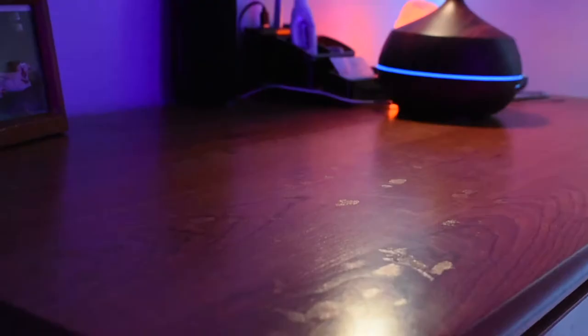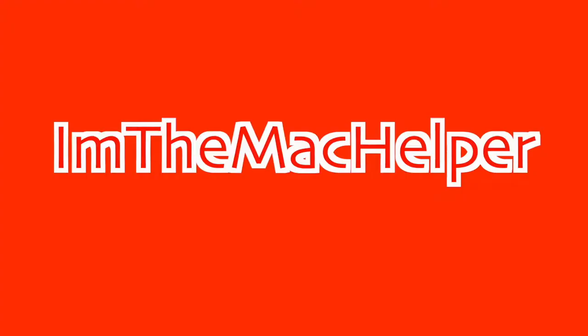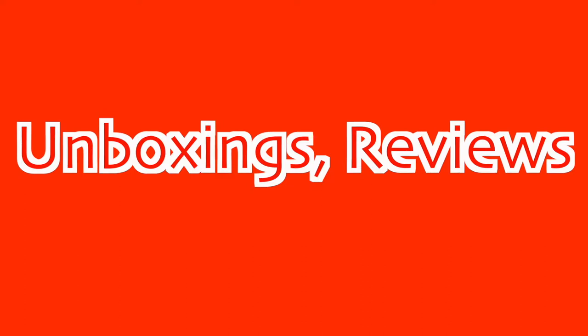Alexa, turn on the salt lamp. Hey guys, I'm the Mac helper. Hope I'm in focus — this is my new camera. First video shot on my new camera, not first video uploaded on my new camera. This will take maybe a week to edit; I want to make this video really great. I already took some cinematic shots, but I'm going to go through everything in my new room.